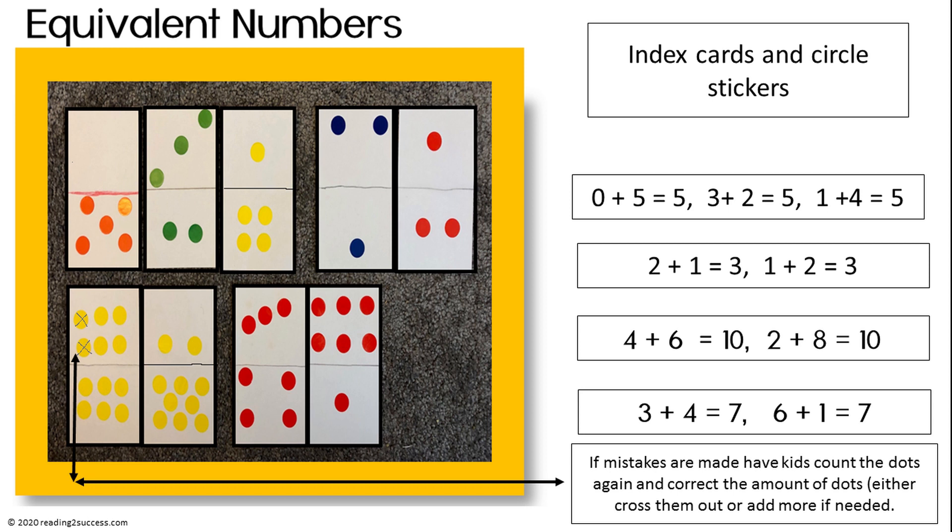Now let's look at our next activity: equivalent numbers — different ways to make the same number. Zero plus five equals five. Three plus two equals five. One plus four equals five. Also, just a reminder that making mistakes is okay. That's how we learn, and that's shown in the third example.